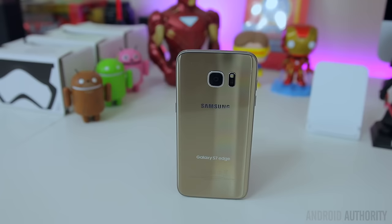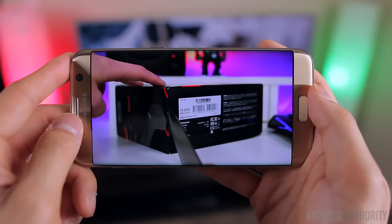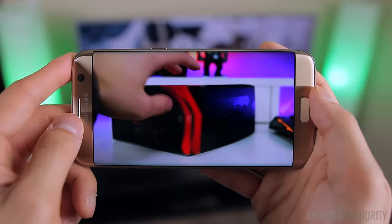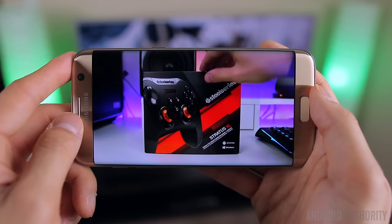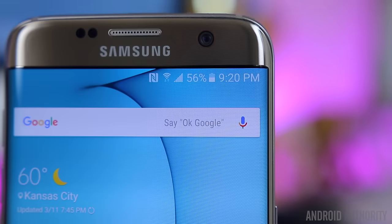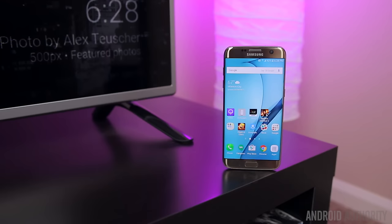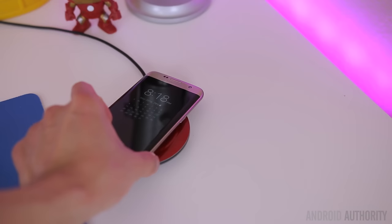Where Samsung has made its biggest improvements is in battery life. The S6 Edge was a struggle to get through a full day, but the S7 Edge's massive 3600mAh battery solves Samsung's battery life woes. Getting through a full day has not been a problem regardless of whether I'm using it casually or hammering on it with gaming and picture taking. It's not going to get you a second day, but when a phone is consistently putting out 5-plus hours of screen-on time, that obviously speaks volumes to how much battery life has improved.